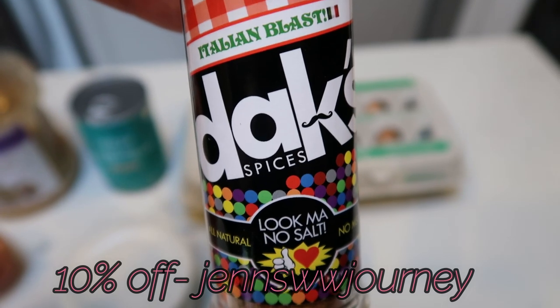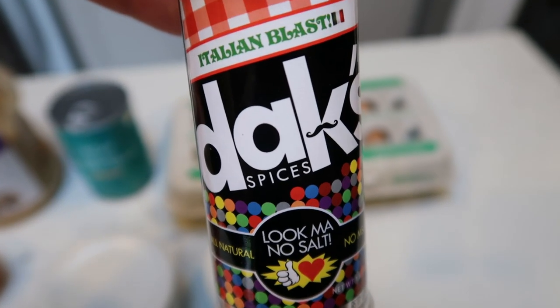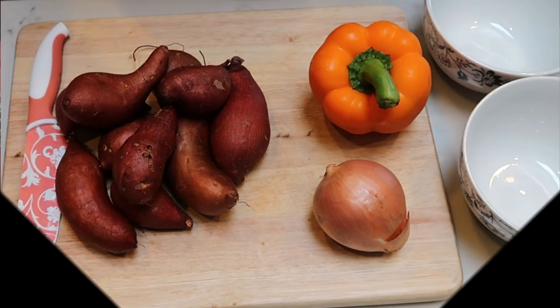And seriously, you guys, over 20 spices. Every single one is outstanding. So definitely check out Dax. So let's get started on this week's breakfast.